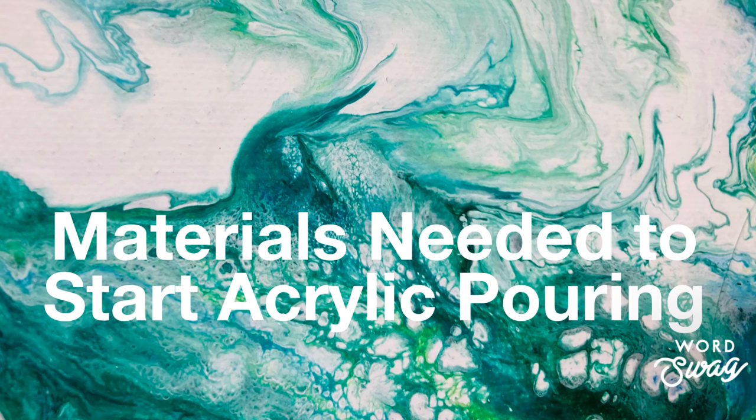I hope you enjoyed the video and now you know what to shop for to get going on acrylic pouring.